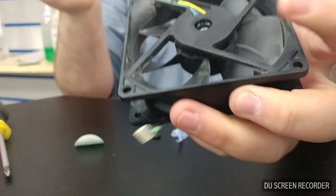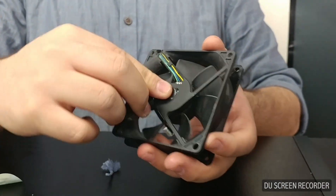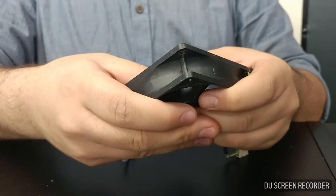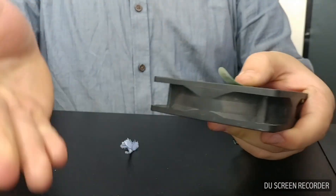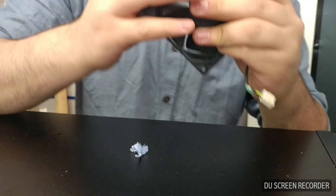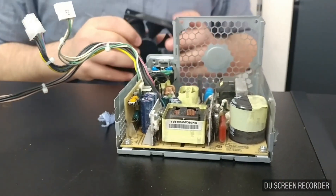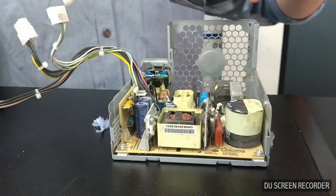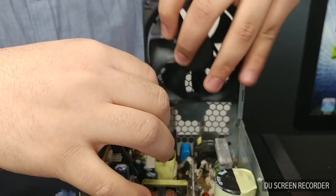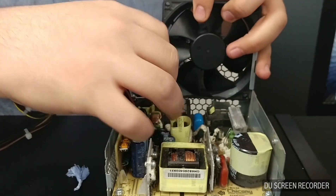Now you want to put the guard back on top and you can put the sticker back on top. Don't worry if it isn't sticking down — it's only a temporary adhesive. If you want, you can apply glue directly to it, however I would not recommend that. Now you can put your fan straight back in and the power supply straight back in.